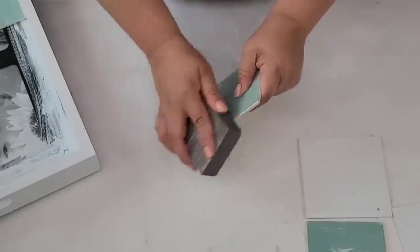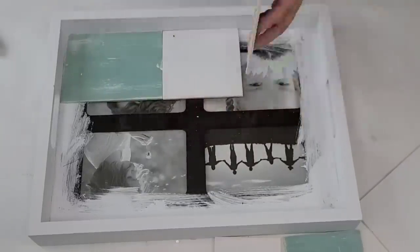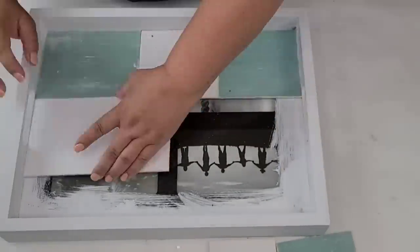Now I'm going to start attaching the planks. I'm just going to use a combination of hot glue and permanent glue for a very strong hold as well as a quick hold.